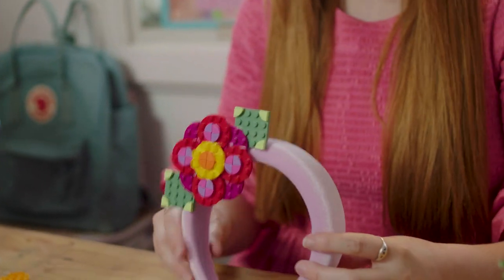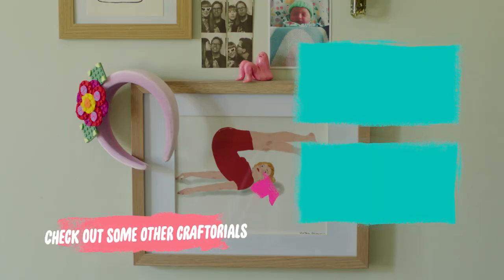Once you've glued on your design and it's cooled, you are ready to pop it on and dazzle. Daisy — see!